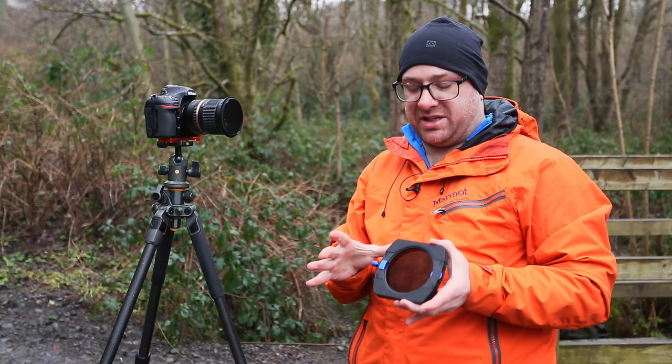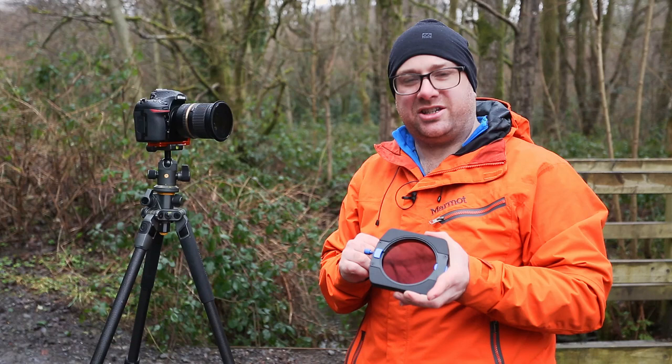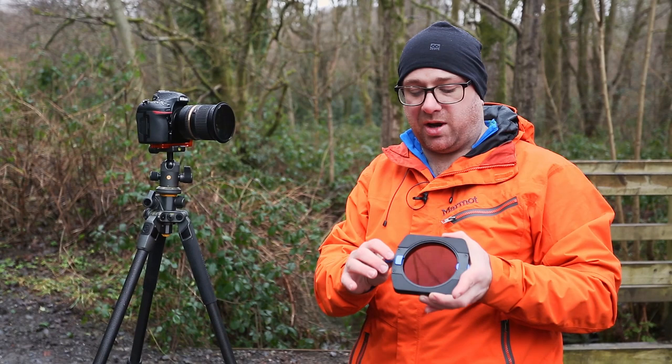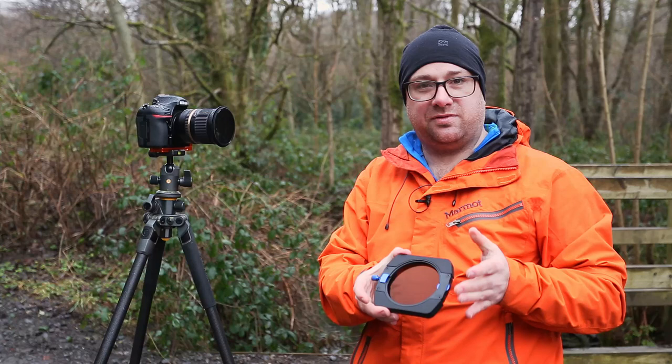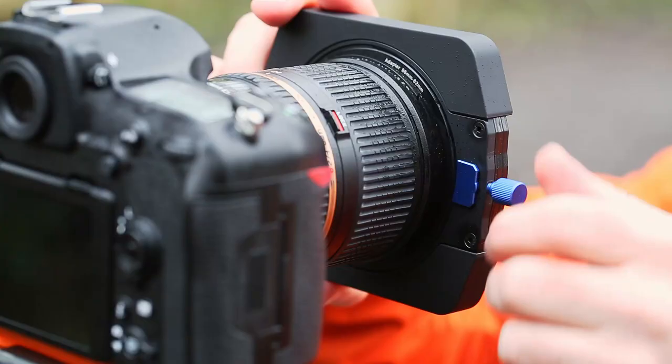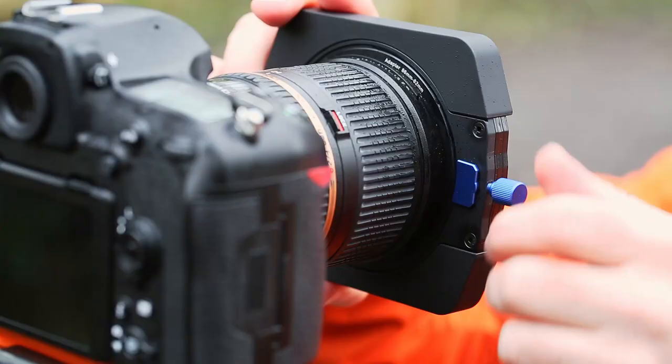One of the big differences between this new generation holder and the previous one is the way it attaches to the front of your lens. Previous users will be all too familiar with the little slide clip on the old holder. This one actually comes with a screw attachment, which makes it more secure and gives it a more positive action when you mount it onto the front of your lens. It's still got the geared wheel for adjusting the polariser when you're on the filter holder, and it just sits on and attaches — quite secure on the front.